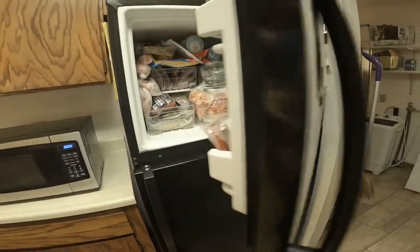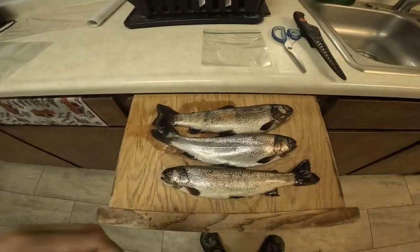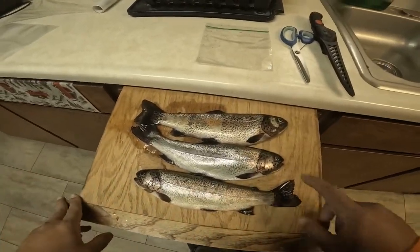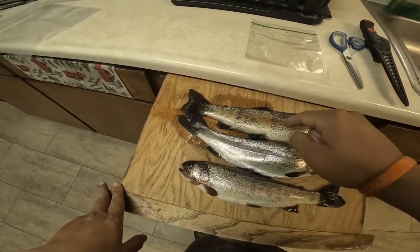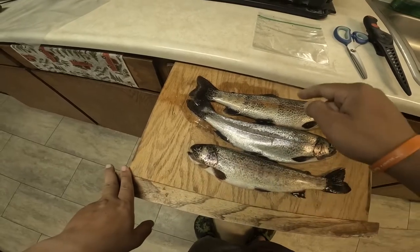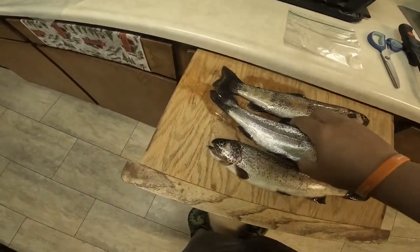Some people have freezers connected to the fridge, some people have separate ones — it doesn't matter. We're just going to do one for the sake of the video, and we're gonna do eeny meenie miney mo... all right, we're gonna do the red stripe.